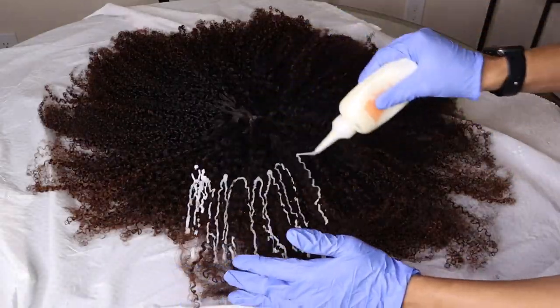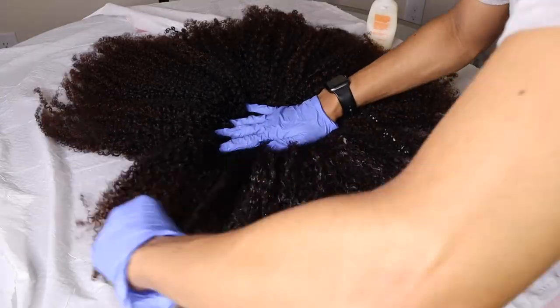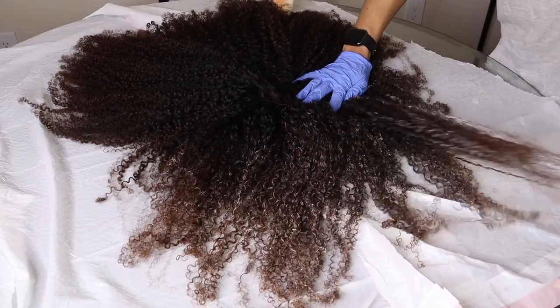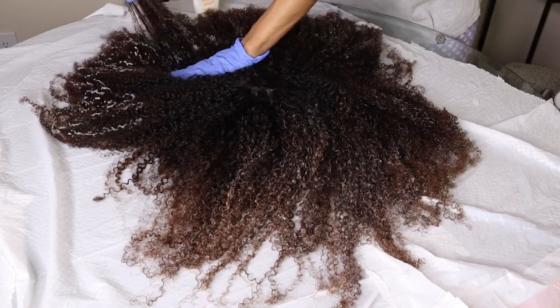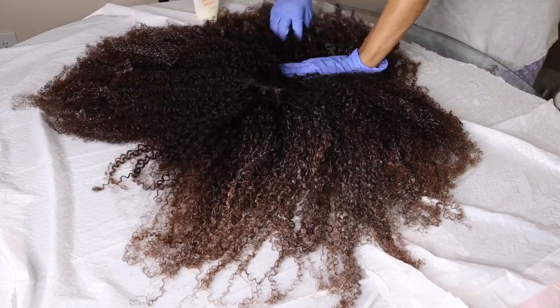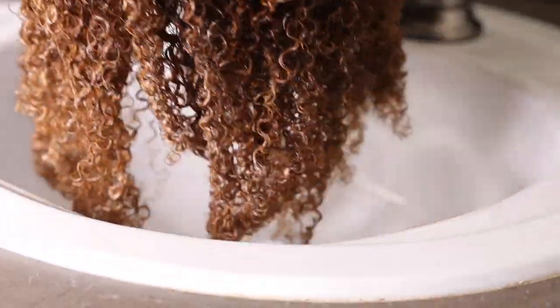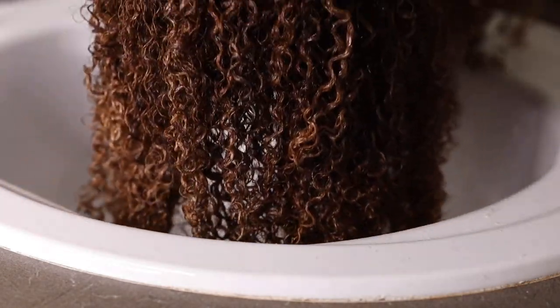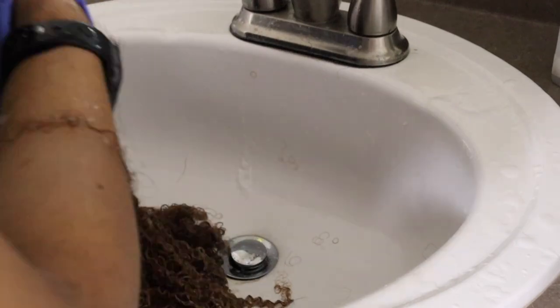It was so much easier doing this on a table than using my wig stand — I don't know why I didn't think to do this before. I let that sit on the hair for the same amount of time, about 30 to 40 minutes, and this was the final color — definitely more of what I was going for. I went back in with the conditioner, let that sit for about 30 minutes, washed it out, and then went back in with the mousse.